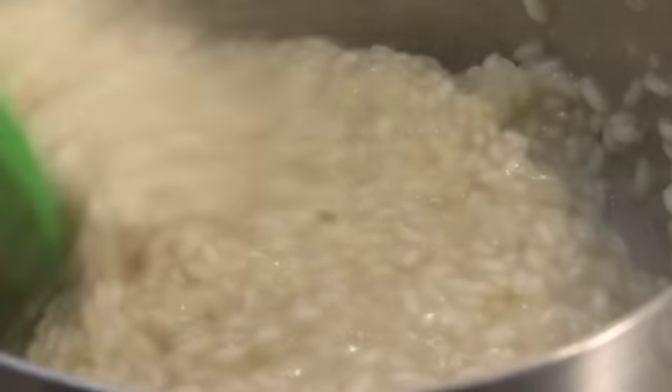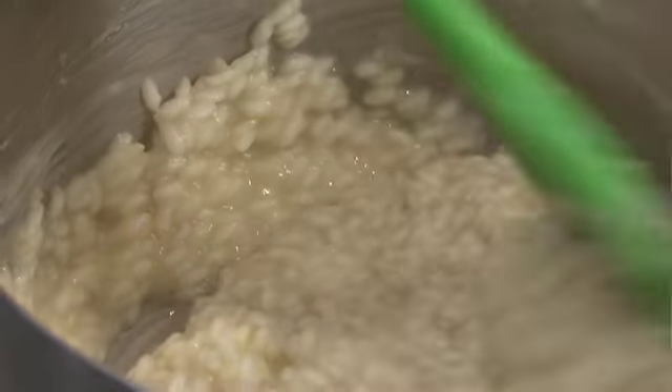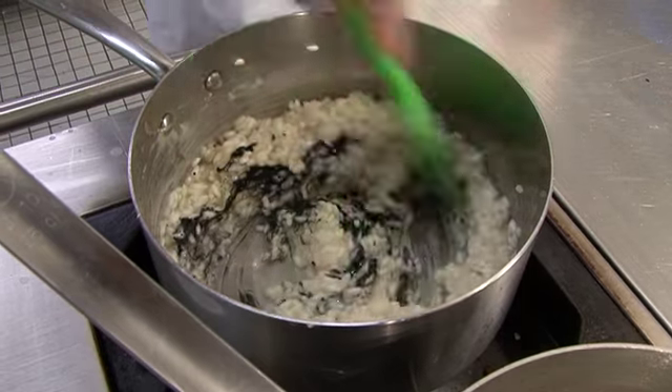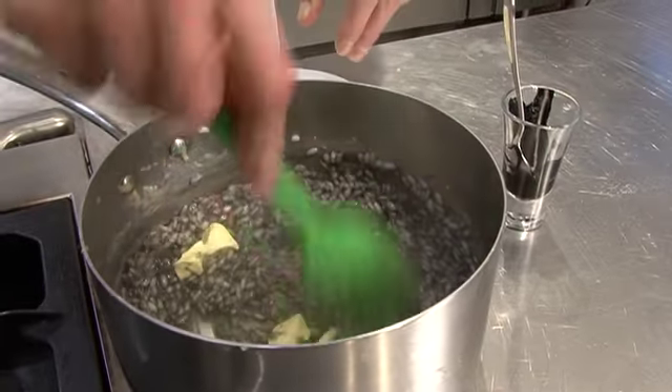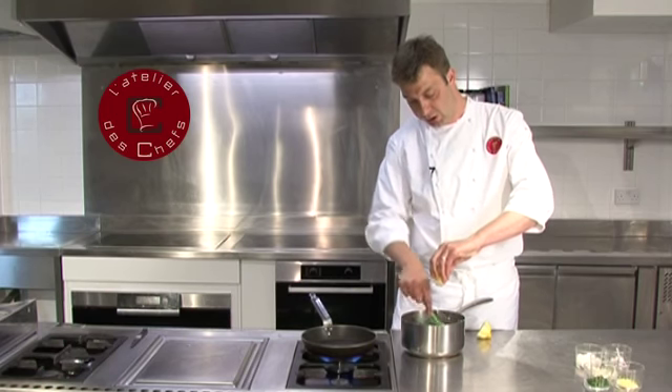Once your risotto has reached this consistency and still has that little bit of bite left in the rice, you start adding your final ingredients. Add the squid ink and just stir it through so the risotto goes black. Stir in the butter, then a squeeze of lemon juice just to finish.